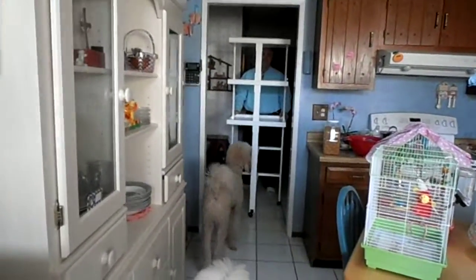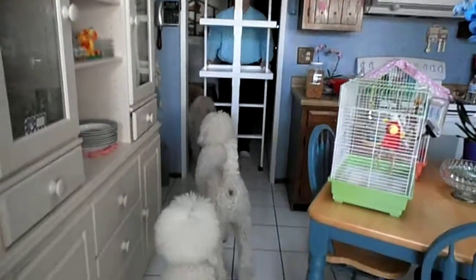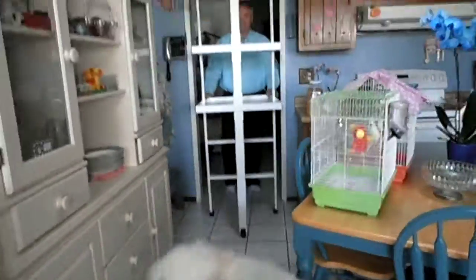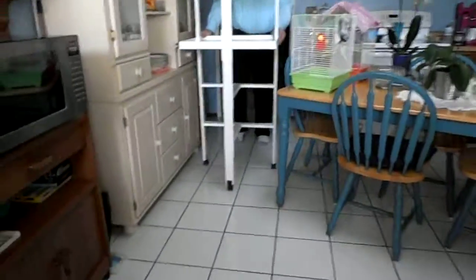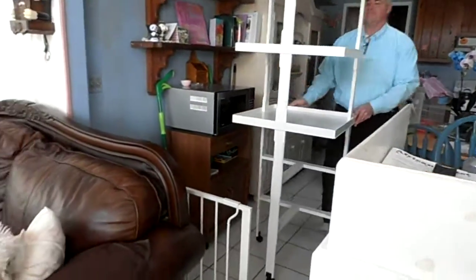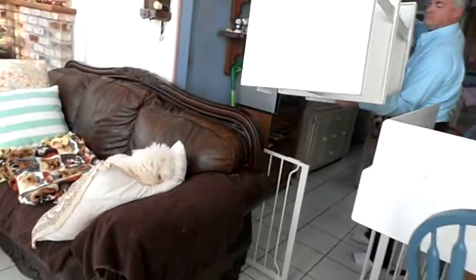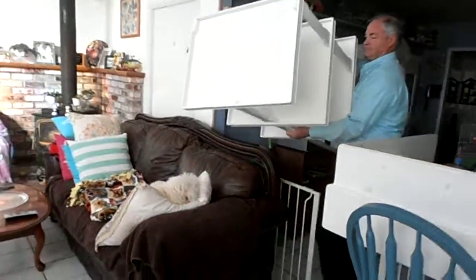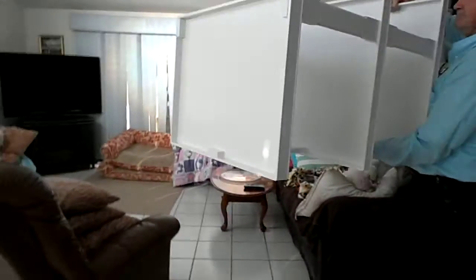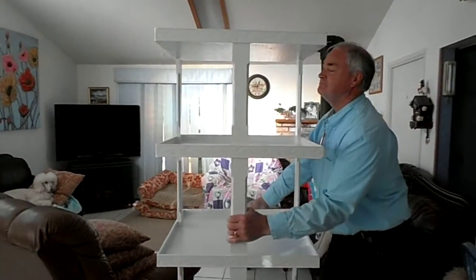This is WW Poodle here and I wanted to show you the end result of our African Violet shelf. He's bringing it in right now — got it all painted and the wheels on it. Now we have to get it through this doggy door here; it's probably going to have to be lifted. There's the top shelf right there, which you're probably never going to see again because it's way up there.